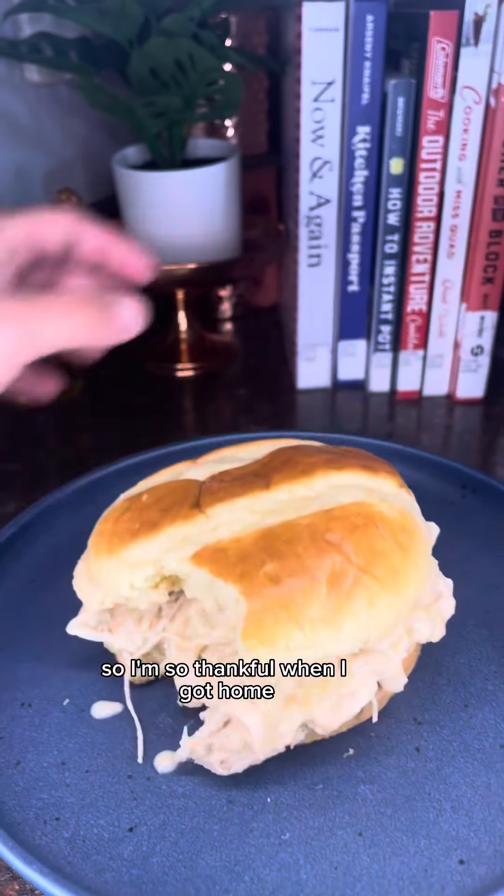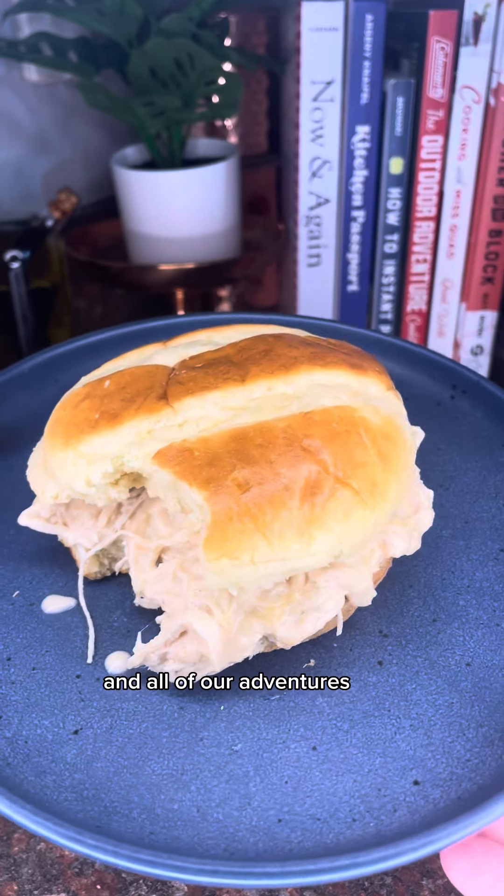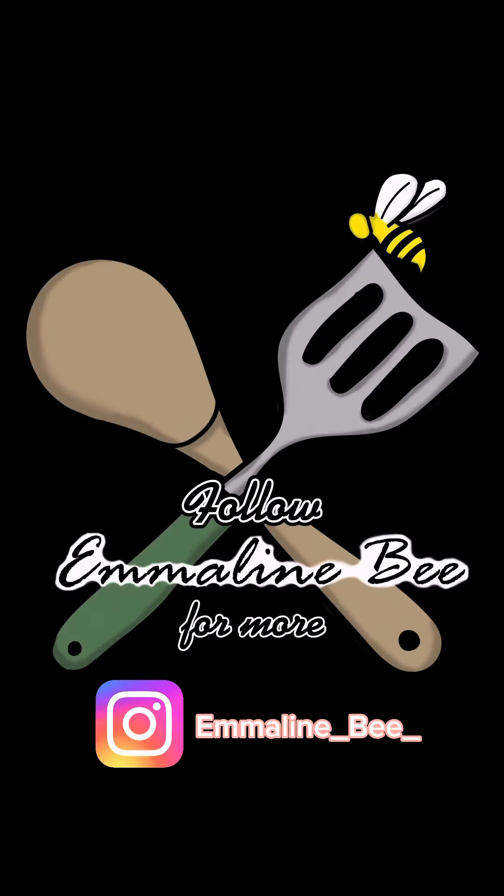We spent the entire day at the park so I'm so thankful when I got home this sandwich was ready. If you want to see how our park day and all of our adventures go, check out my Instagram. See you next time!